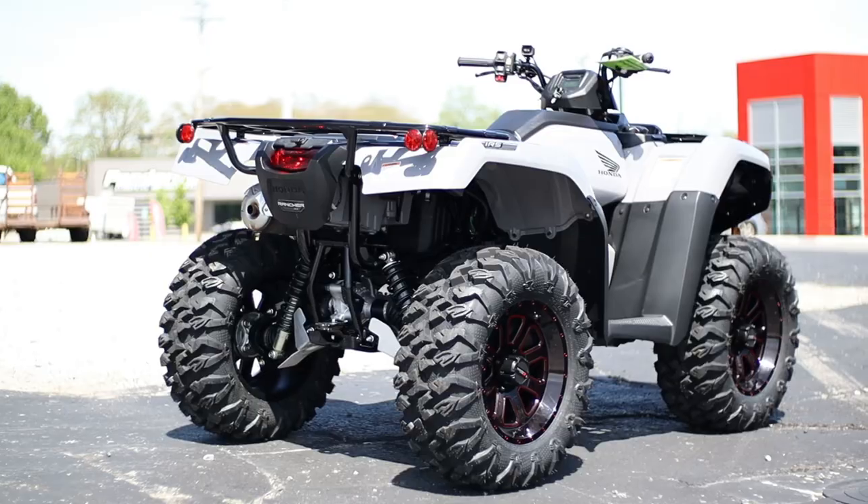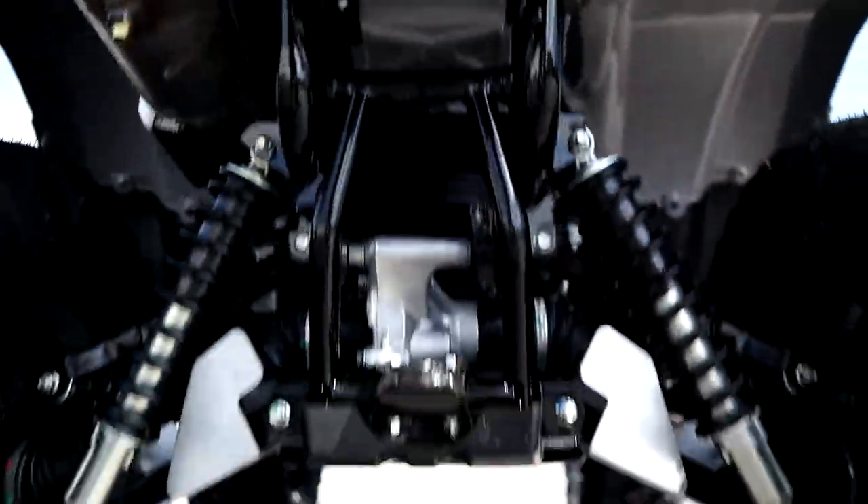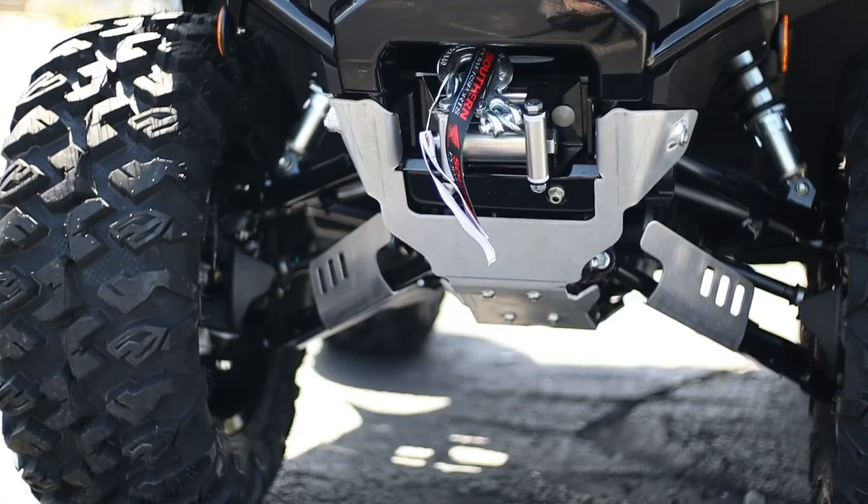Today we're going to take a look at a few accessories for the Honda Rancher — everything from a skid plate to A-arm guards, wheels and tires, plus a winch too.